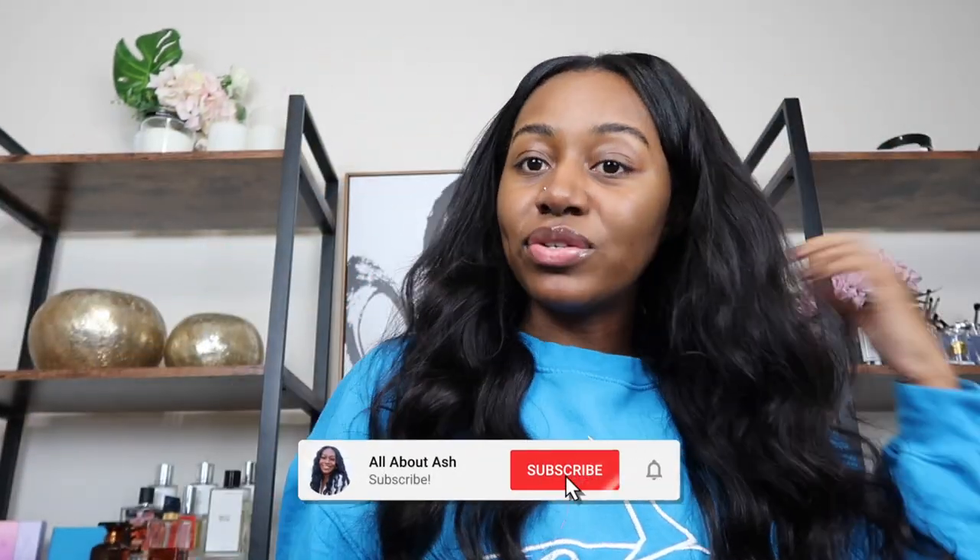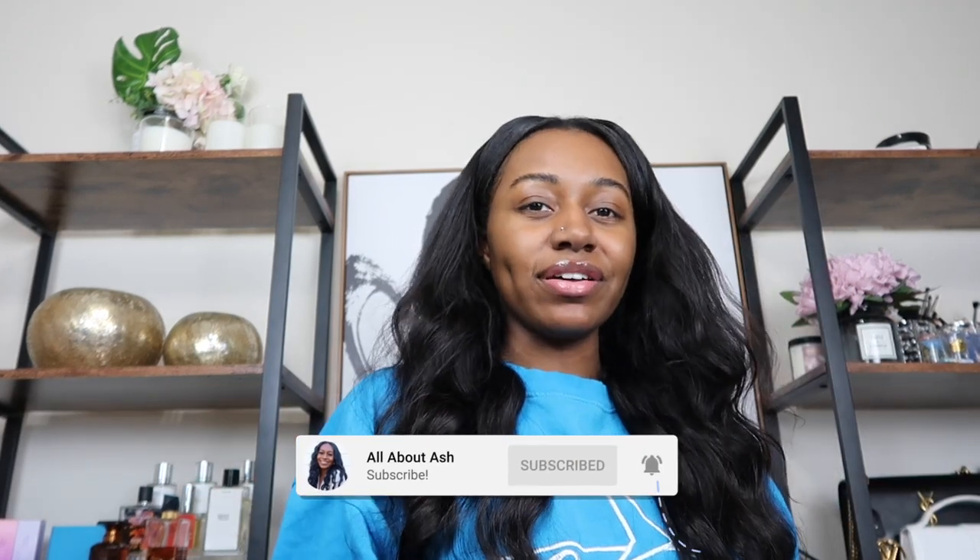Okay, hey everyone, welcome back. My hair looks crazy. Welcome to another relaxed hair vlog. I don't even remember the last time I did one of these.